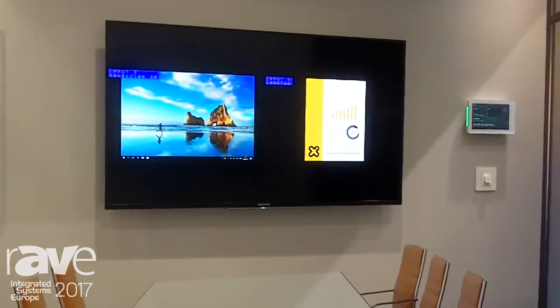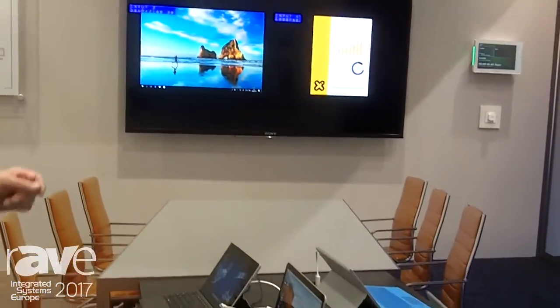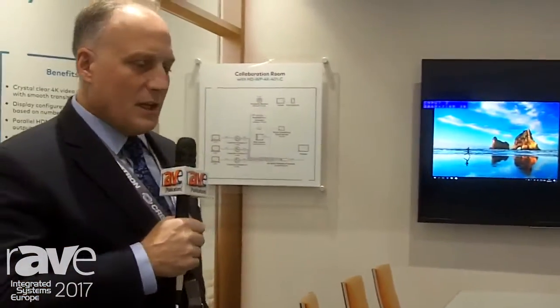In addition to the three hardwired devices, we also have our AirMedia technology plugged into one of the inputs, and that allows wireless connectivity of any wireless device such as this iPad into the solution. There's just nothing like it.